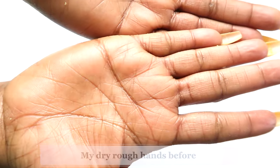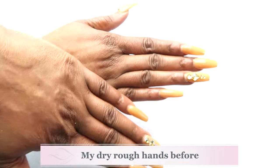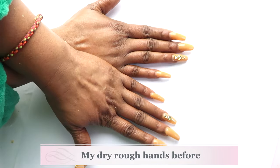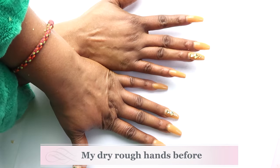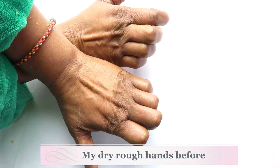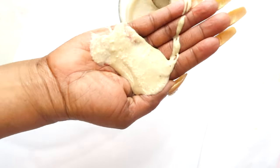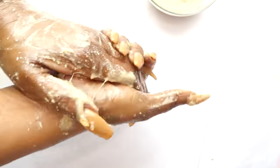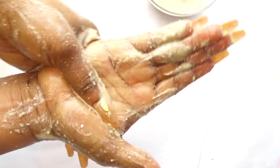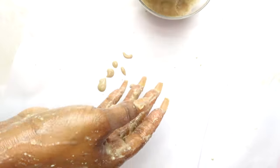Let's start off by showing you my hands before - they are so dry, so rough looking and just need a little TLC. We're gonna lighten, brighten, get rid of the dryness, the roughness, and the wrinkles. I like to take this mixture and be generous with it, place it in the palms of my hands and then exfoliate - I basically play with this on my hands, exfoliating the palm, the knuckles, and my cuticles.